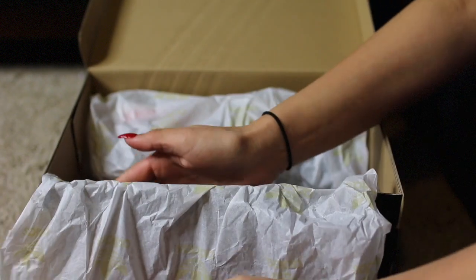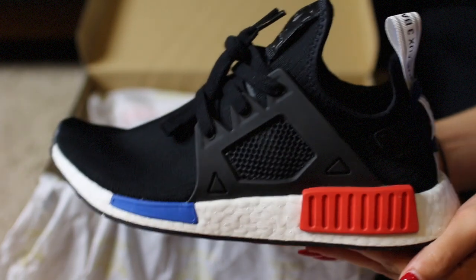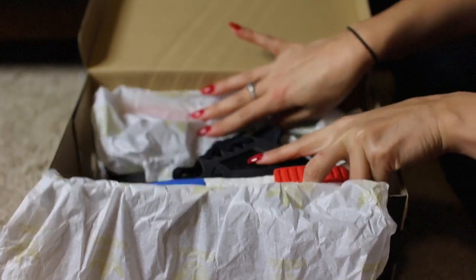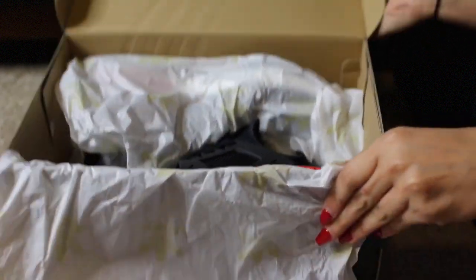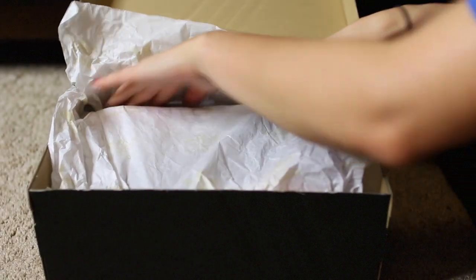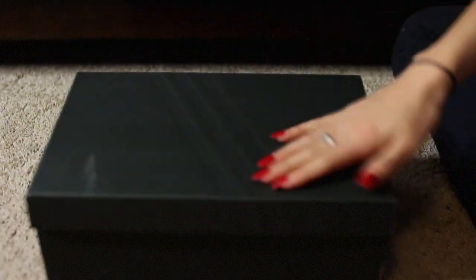First of all, your kicks shouldn't have dirt on them if you're a clean sneakerhead. I like to flatten the tissue paper out because I'm a perfectionist. Now take the left shoe and lay it in with the inner sole facing in, so when you open the box you can see exactly what the sneaker is. Look how perfect that is. Make sure you tuck in the paper so no dust gets on them, say good night, give it a kiss, and boom — you're done.